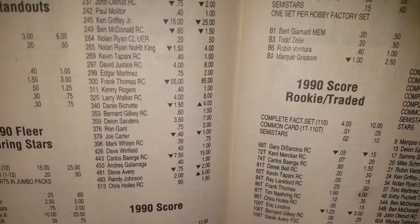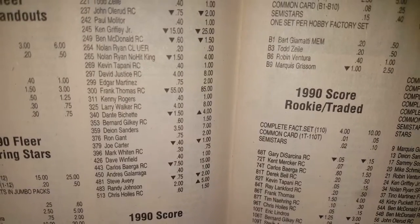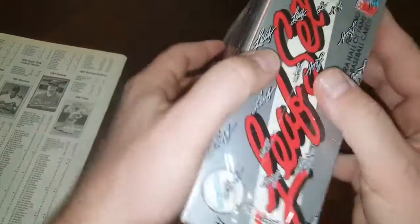That little tiny square right there is Series 2, but it does have the Frank Thomas and I'll be opening that one in another video shortly after this one. Okay guys, so without further ado, let's get to it.